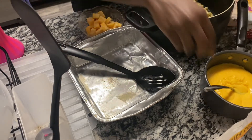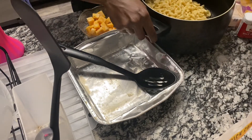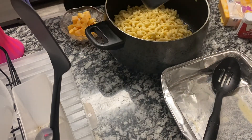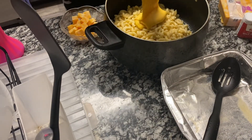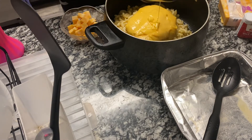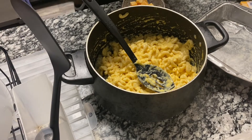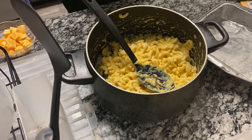So now I'm going to add the cheese sauce to the macaroni. Okay, now I'm about to put my macaroni in the pan and get it ready for baking.